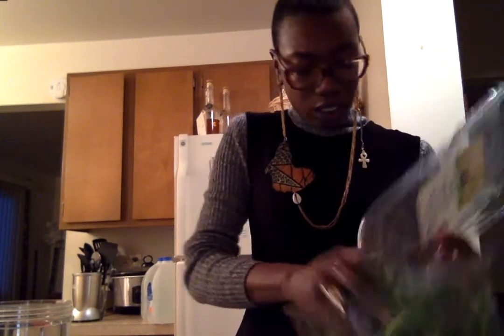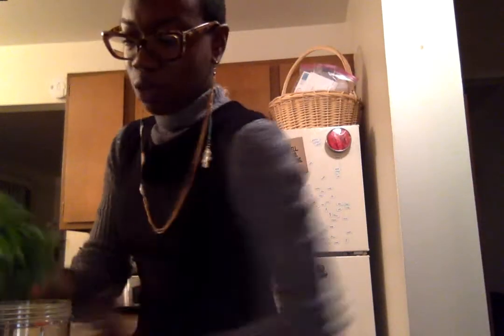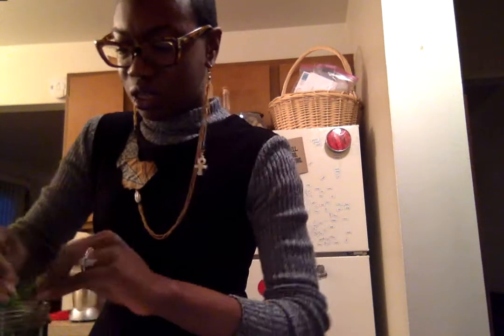And then a huge amount of spinach. This is pre-washed, triple-washed organic spinach. I just take about two giant handfuls and stuff them in — or one and a half maybe, because that was really a giant handful I just put in there. So about this much spinach. It really is a salad.